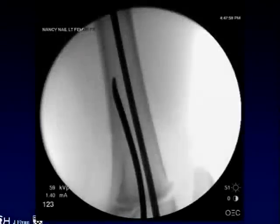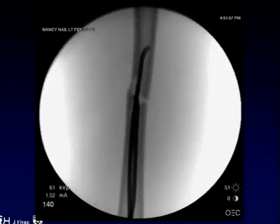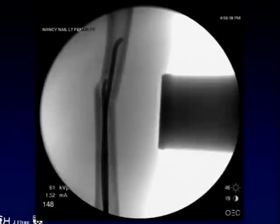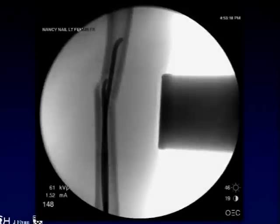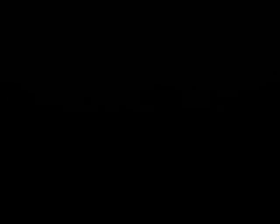Here we've checked a lateral view to make sure that we're in good position with that nail, and we bring it right up to the fracture site. Then carefully bringing the second nail across to be certain that you don't bang into a cortex or knock off an occult butterfly fragment. We've used a little external pressure with a large mallet to align the fracture, and the second nail is passed into the proximal fragment without difficulty.